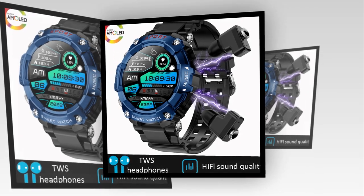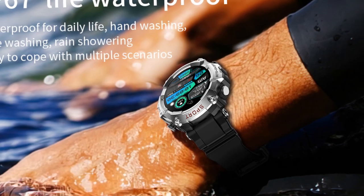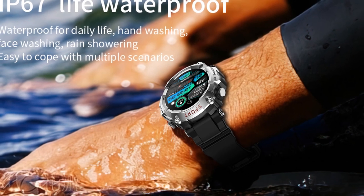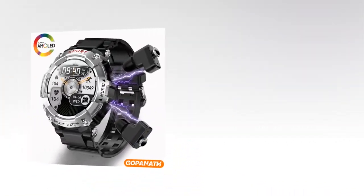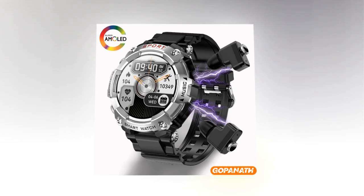On the other hand, the built-in earbuds elevate the music listening experience to new heights. Featuring advanced sound technology and a metal design for optimal audio quality, these earbuds ensure crystal-clear sound reproduction and immersive listening sessions. The integration of two-way noise reduction and Bluetooth 5.0 technology further enhances the audio experience, allowing users to enjoy their favorite tunes with unparalleled clarity and depth.